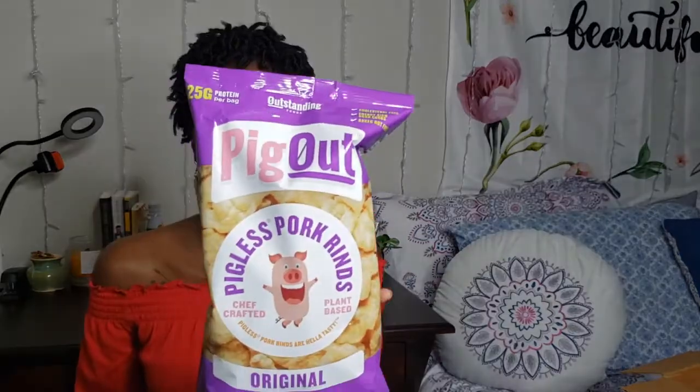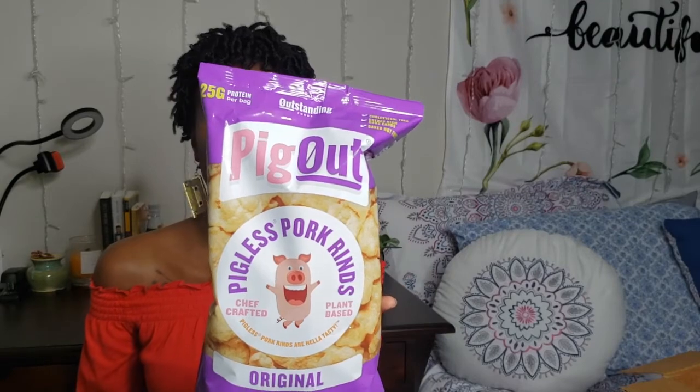Okay, so first up y'all — look at that, oh this purple! So it's cholesterol free, energy rich, good carbs. They're baked not fried — I did see that on the website as well. They're plant-based. This is the original flavor, so it's Pig Out original — it's pigless pork rinds.